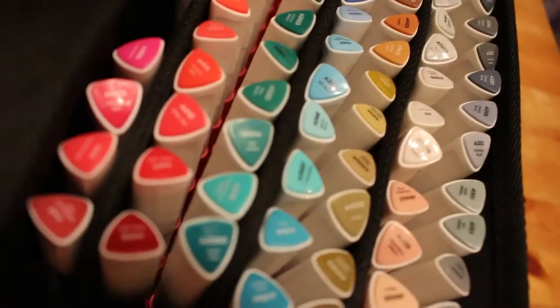January was the month of the expensive purchase, which is probably why I didn't buy many coloring books. I bought the RTS Everblend markers. They weren't as expensive as they would be now — I did get them in the sale for cheap.